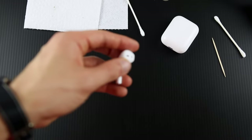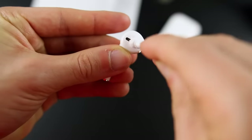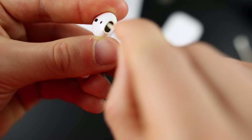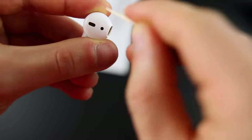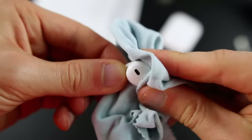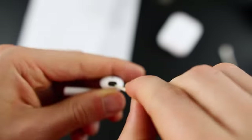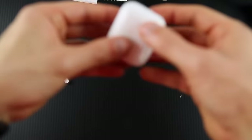Now we're going to move on to the left AirPod and do the exact same thing — rub all over the grill and all around the body, covering all three grills. Then take the toothpick and clean around the edges, getting the rest of that wax out after it's been loosened in all three grills. Wipe it off on the napkin, then take the microfiber and clean around everywhere on the AirPod — the body and the mesh grills.